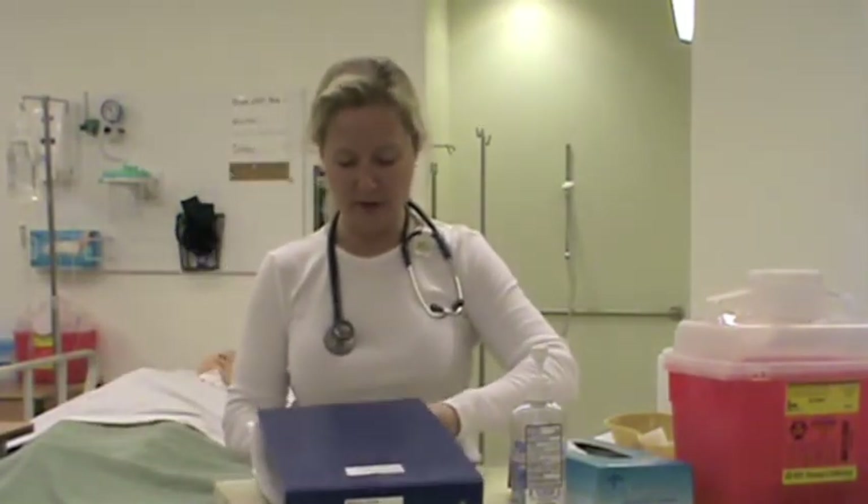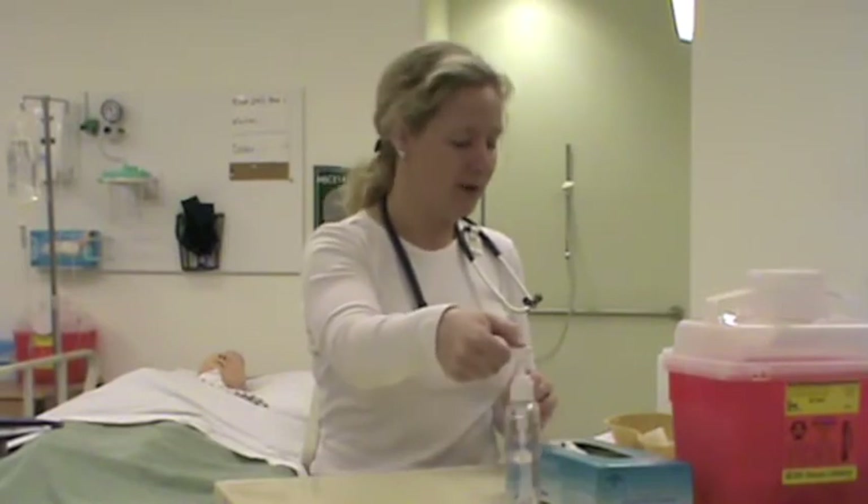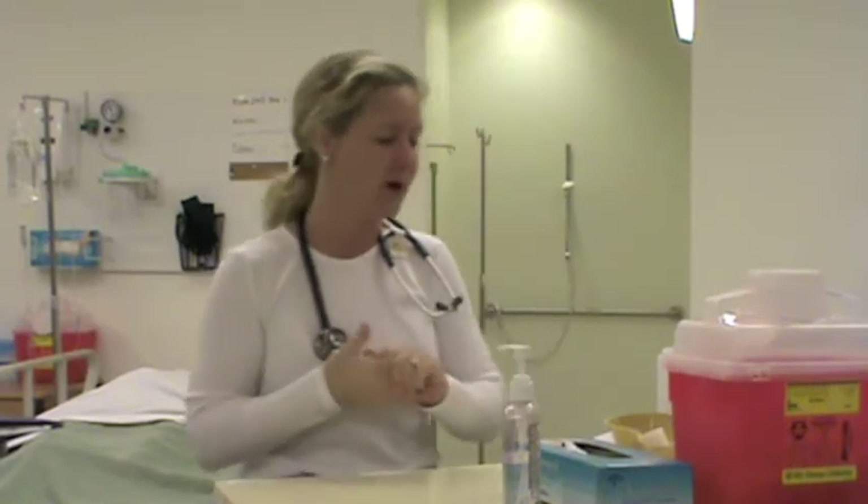I'm going to take a label from my chart to verify that I have the right patient when I go into the room, then gather my equipment, wash my hands, and think about my outcomes. For Mr. Warner, because he has a rule-out bowel obstruction, I'm going to insert the nasogastric tube and hopefully relieve some of his nausea by suctioning gastric contents out and decompressing the gastric system.